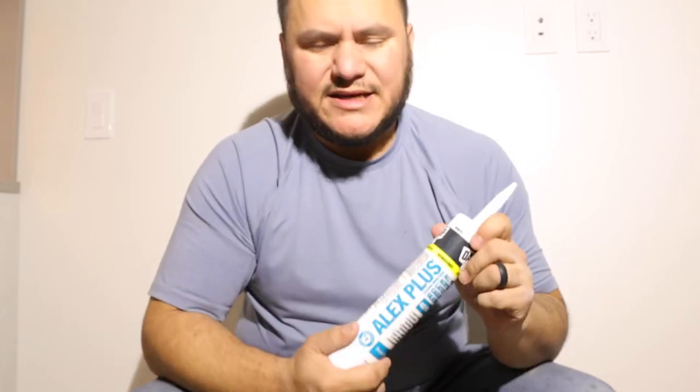Next, we have a Dynaflex Ultra. Now this is strictly for outdoors. You'd be paying more for something that isn't providing you with more if you tried to use it indoors. It says on it that it is one-hour rain and paint ready — I've used this before and that is pretty close to accurate depending on your bead size. So again, this would be your outdoor, this could be an indoor-outdoor with your Dynaflex, and your basic Alex Plus would be strictly indoor.